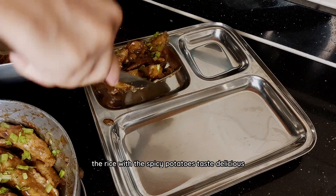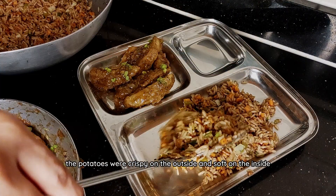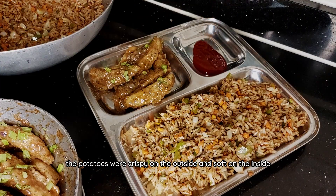The rice with the spicy potatoes tastes delicious. It's a normal fried rice with a peppery kick to it. The potatoes were crispy on the outside and soft on the inside.